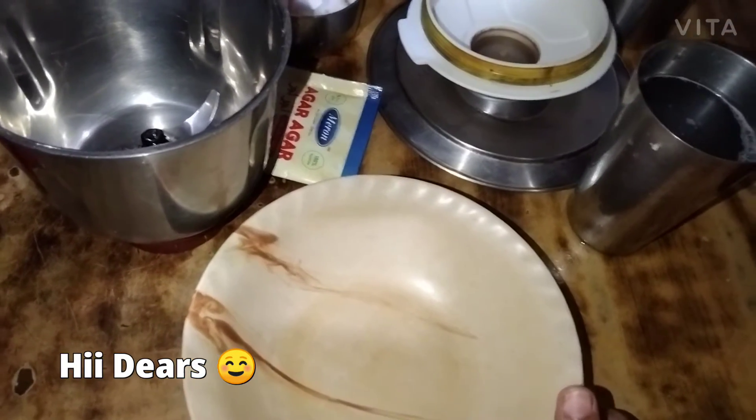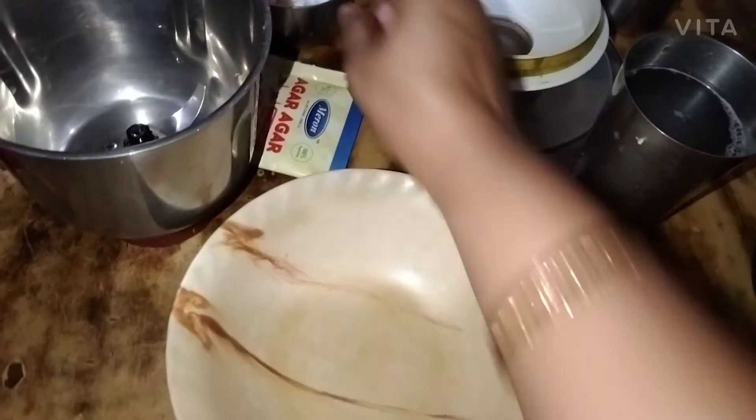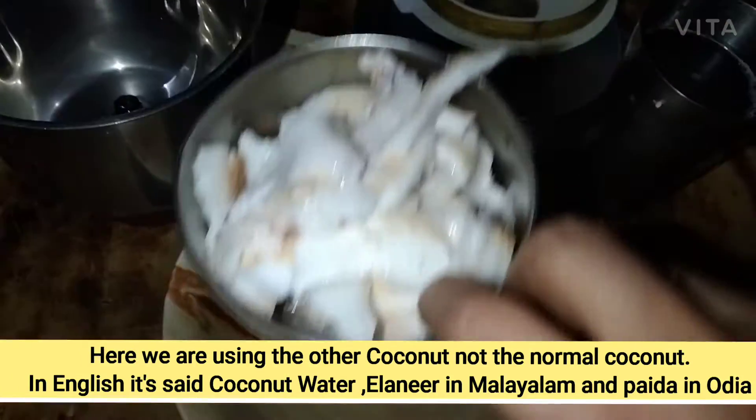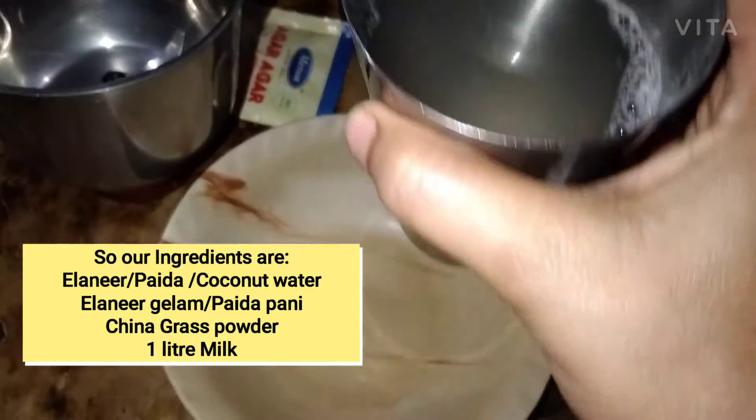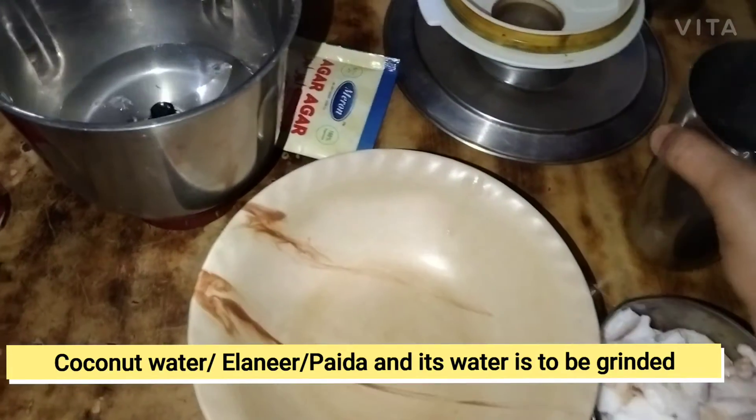Hi, I am going to order a meal in tartar. A meal in tartar — eat a meal in tartar.